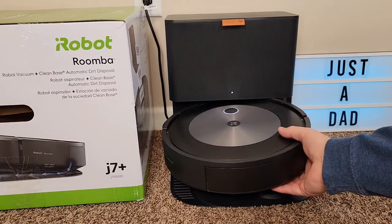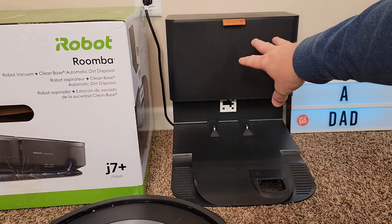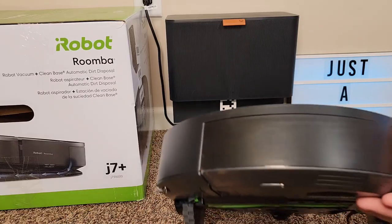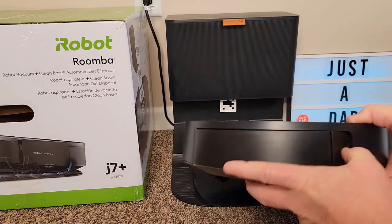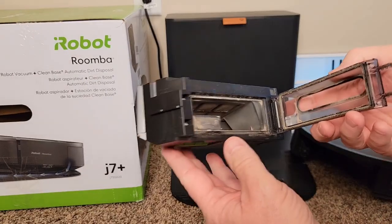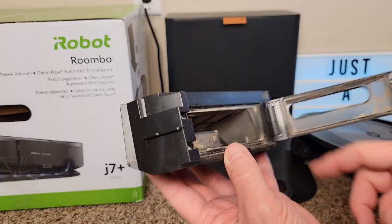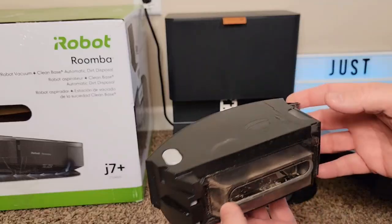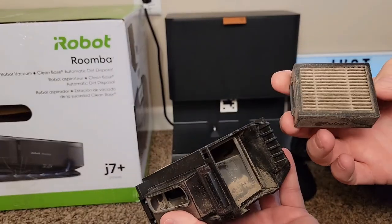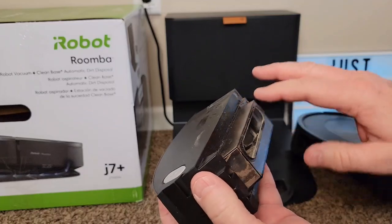Let's take a look at the vacuum cleaner itself. Here's where it docks — it goes up on the base, and then there's a vacuum that sucks all the debris through here. This is where it keeps everything. Mine's been working for quite a while now, almost three weeks. It does empty this waste bin out, and there's a filter here you have to change once in a while — it does get a little dirty, but it's been picking up a lot of dirt.